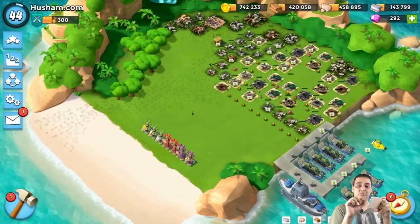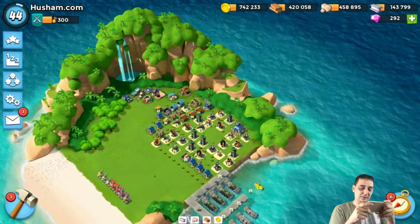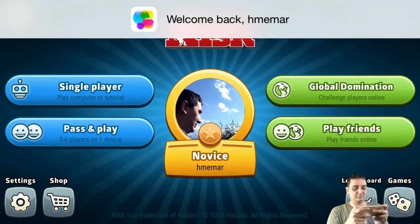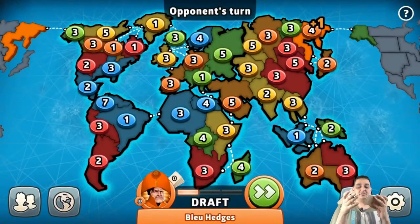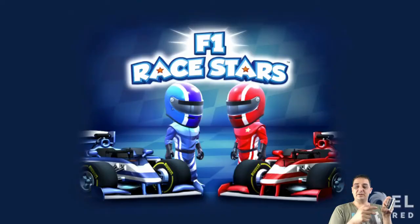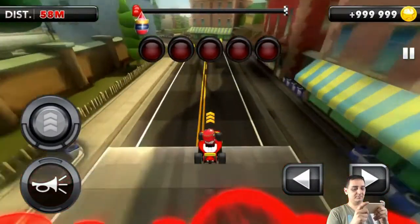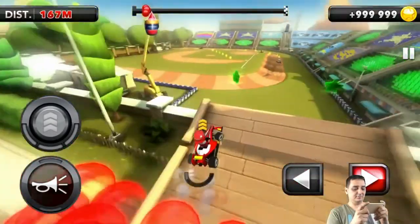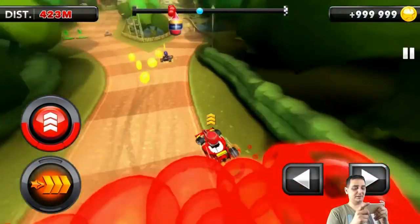Here is Boom Beach — I can zoom in. Look at this, they've destroyed my village, my entire beach! They've destroyed it. Here's Risk, we'll do a single player game. Okay, so here I am playing Risk — very cool. Let's play something else. Here's F1 Race Stars, it's very nice. Here we are playing the game — drive properly, I don't know how to drive!